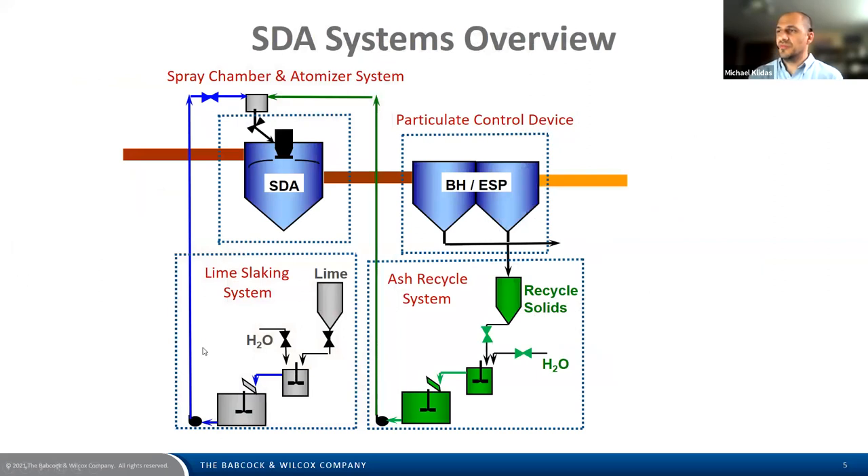Here's an arrangement of a typical SDA system on a coal-fired power plant — oftentimes there are multiple spray chambers due to limitations in atomizer feed rates or spray chamber sizing. A key component is the particulate control device located downstream. We've broken the SDA system into four components: the lime slaking system, the ash recycle system, the spray chamber and atomizer system, and lastly the particulate control device.